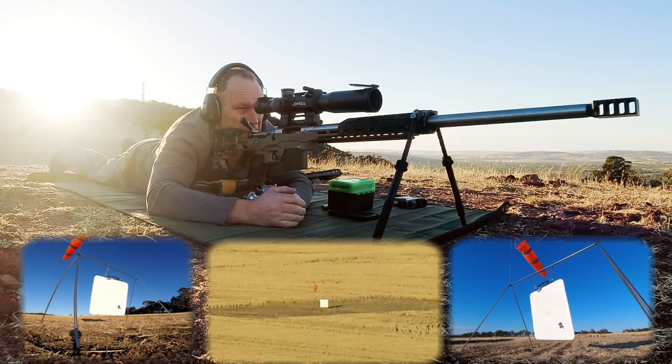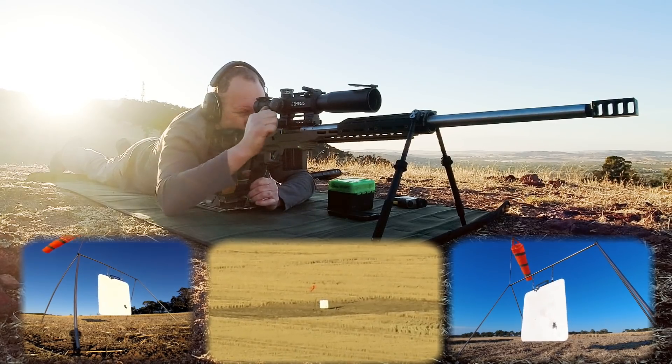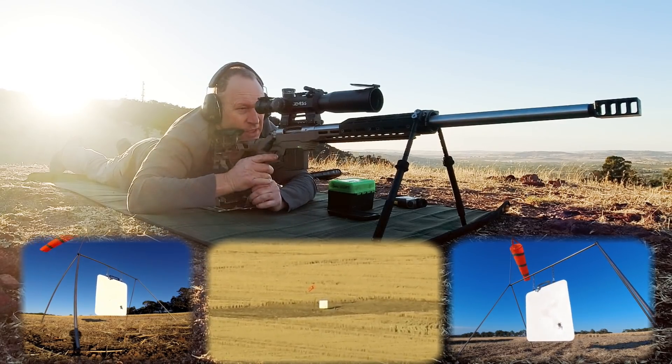Hit! On plate, bottom right. Yay! Well, that's done. That's pretty good. For these conditions, there's another one exactly the same — that was dead center hold. Yep.